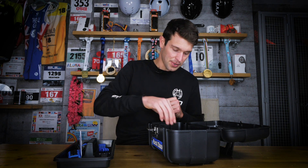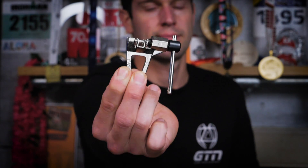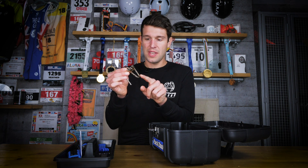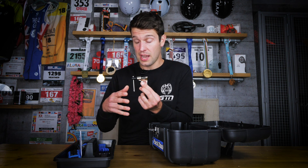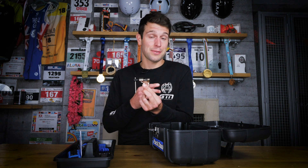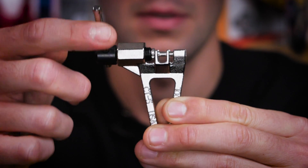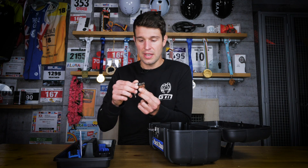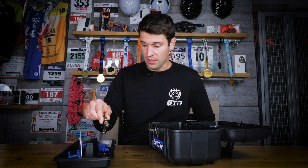Whilst we're talking about chains, we have this mini chain link tool. It has a simple design with a V-shape handle so you can hold on to it, and it's basically used to take the pins out of or install new pins into a chain. You just place the chain down through the grooves and use the handle to push a pin out or push a pin in. It's compatible with anything between 5 and 12 speed chains.